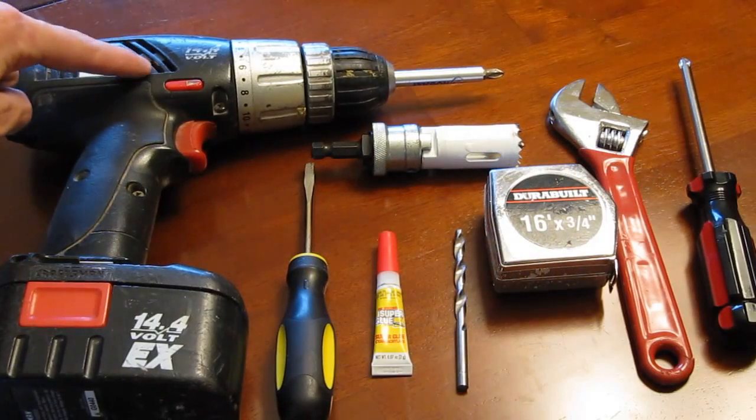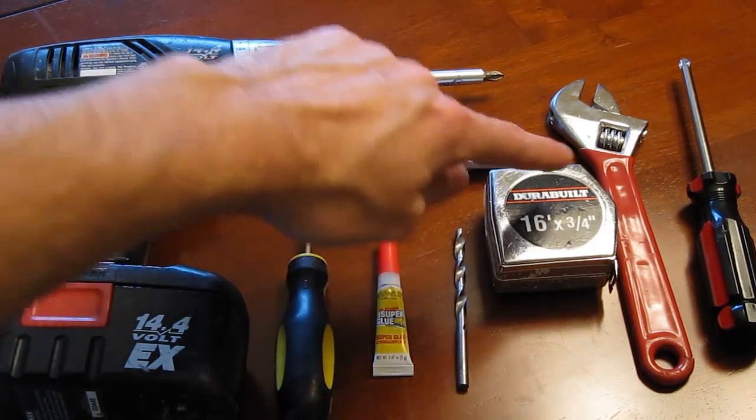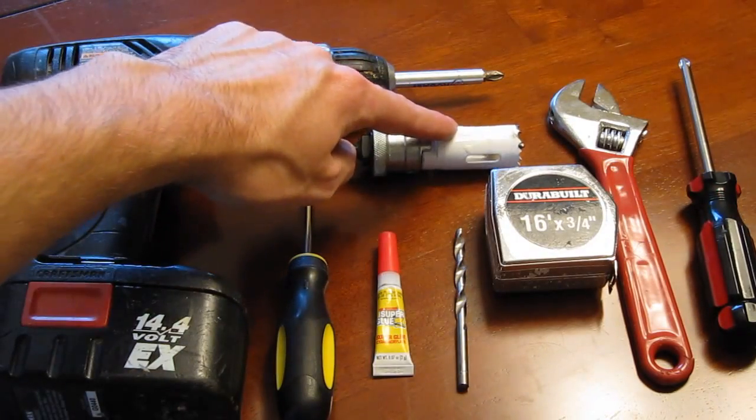For supplies you're going to need an electric drill, a flathead screwdriver, super glue, a small drill bit, a tape measure, a crescent wrench, a Phillips screwdriver, a 1 inch round drill bit, and a Phillips drill bit.